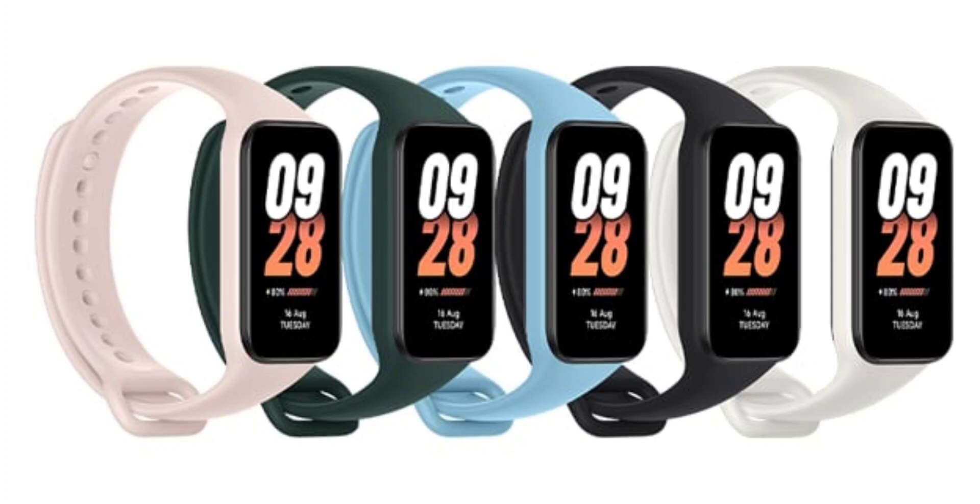There are 100-plus watch faces pre-installed in the Smart Band 8 Active. It also has a 210 mAh battery and comes with several health monitoring features.